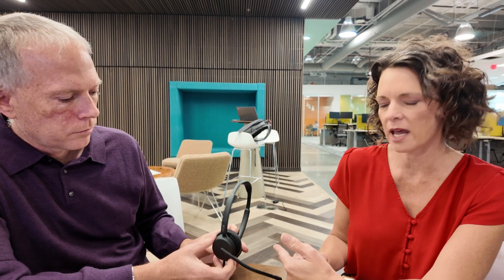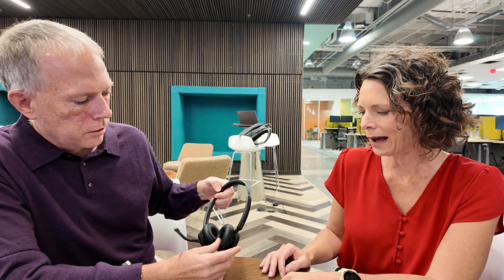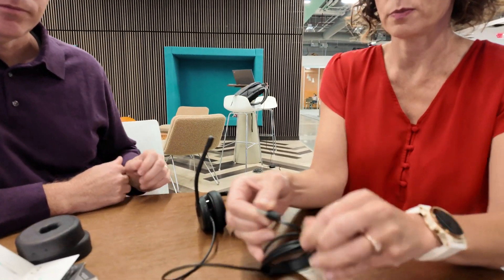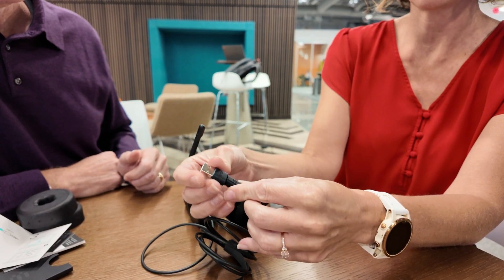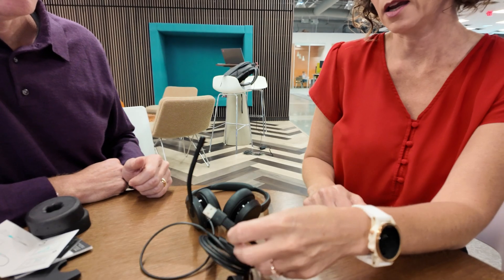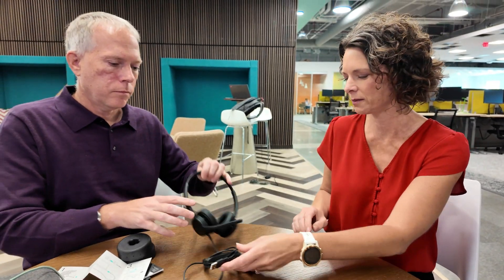The particular variant we have is not Teams certified. If there's a Teams certified variant, it will have a purple button for one-touch join. I'd also like to point out that there is USB-C connectivity on all the models, and by design the adapter stays on the cord in the event that you don't have a USB-C port. It can be plugged into your laptop or mobile device, whatever is convenient for you.